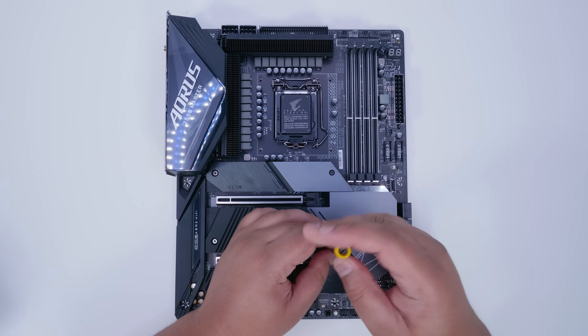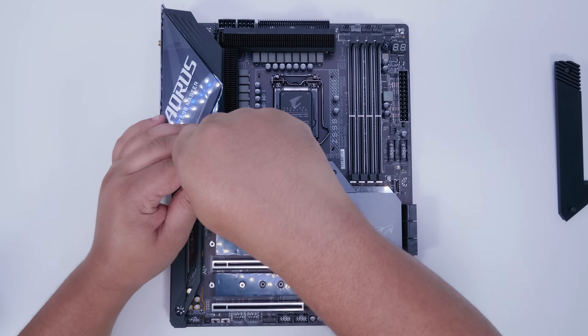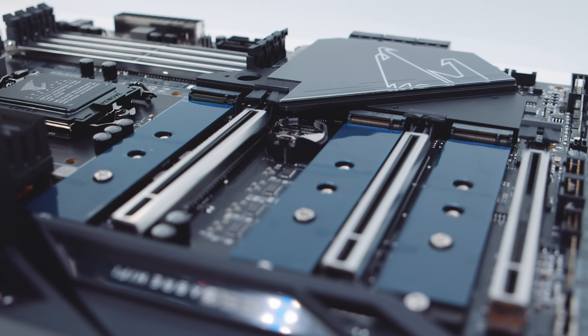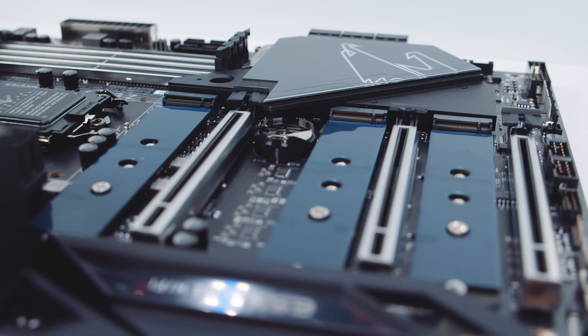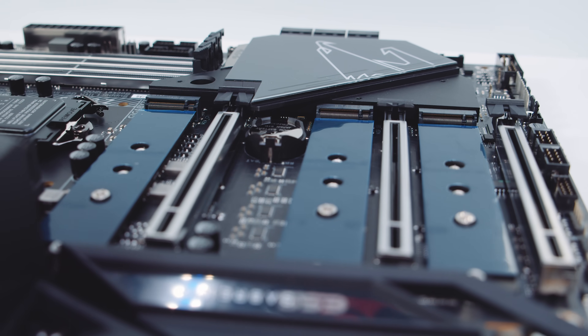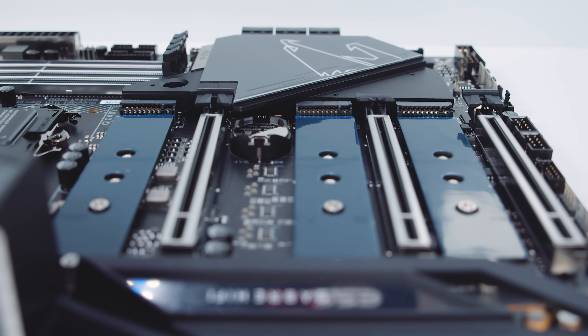Let's pull all the heatsinks off the top of the board to take a closer look at the M.2 situation. The top M.2 slot is a PCIe Gen 4 slot and the lower two are PCIe Gen 3. The top slot is wired directly into the CPU, but you will require an 11th gen CPU for PCIe Gen 4.